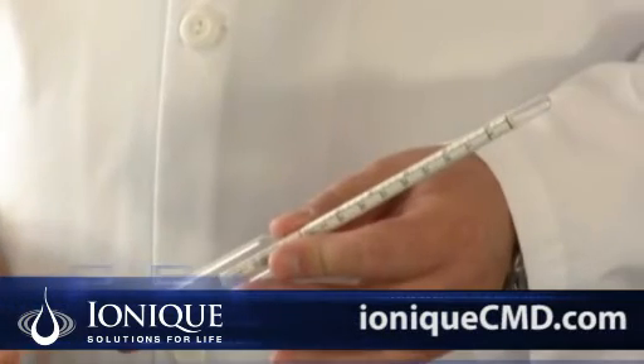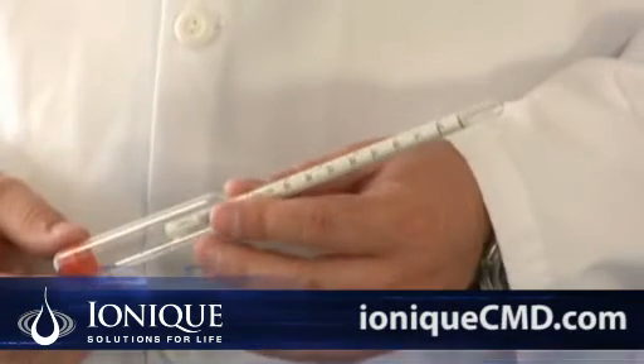A hydrometer measures specific gravity, which is the amount of minerals dissolved in solution. Hydrometers can be found at local beer and winemaking supply places, and they use them because alcohol is lighter than water, and it shows how much alcohol content there is.